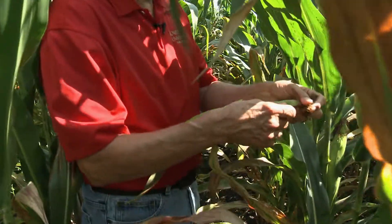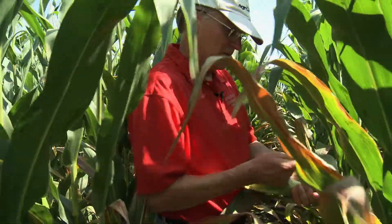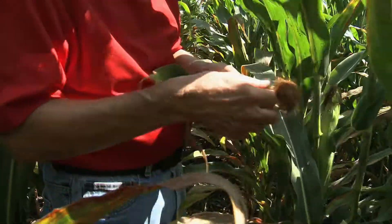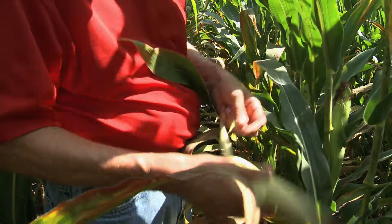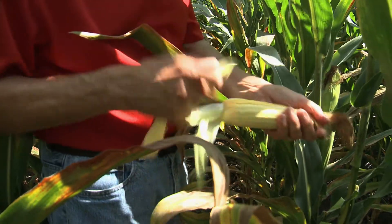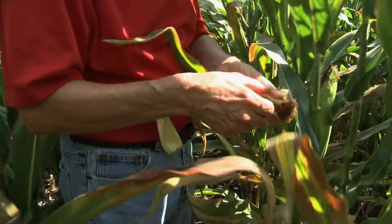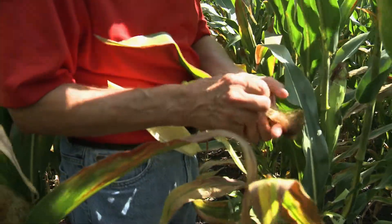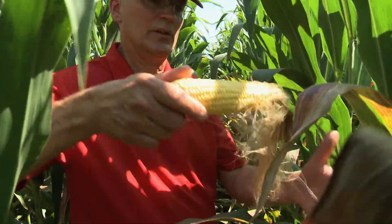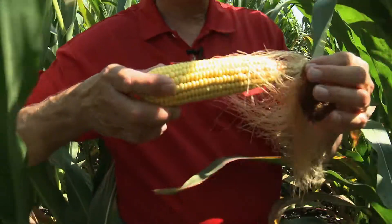It's a pretty average year. It's an early planting date, probably the first part of April. The secret to assessing seed set is to husk it very carefully. The idea is to keep the silk intact if you can when you're doing this. This is an early planting date, so it looks like we're almost heading into the dough stage with this one. When you get the husk off, you basically shake it like this and you can assess seed fill pretty easily at this point.